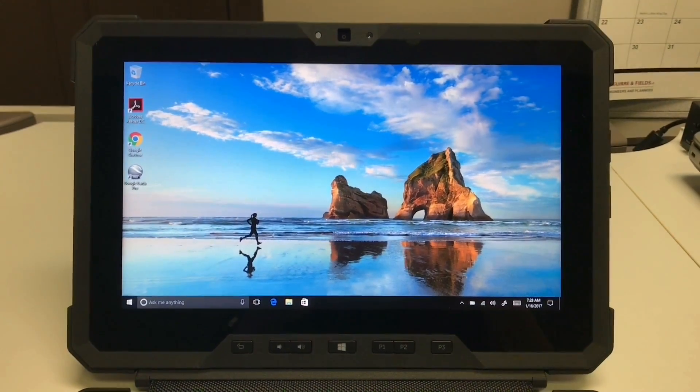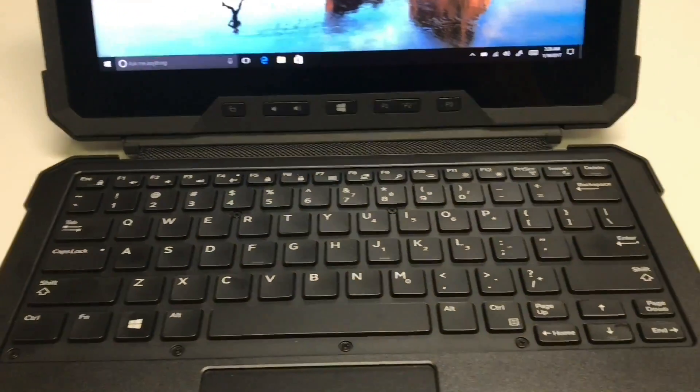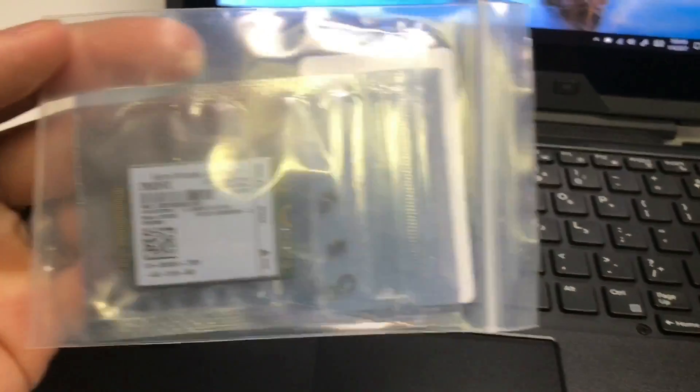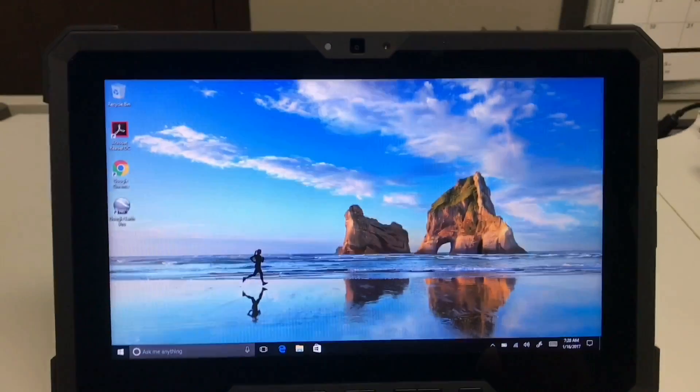Good morning YouTube. Today we will be installing a 4G LTE WWAN card on this Dell Latitude 12 rugged tablet.